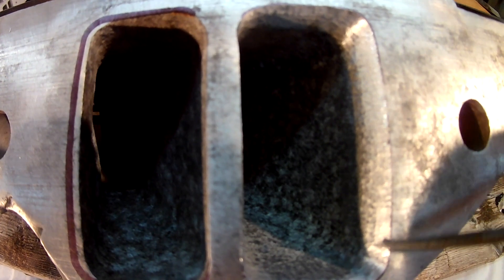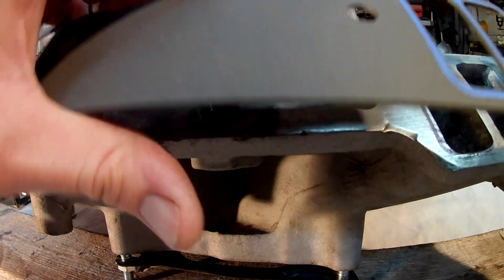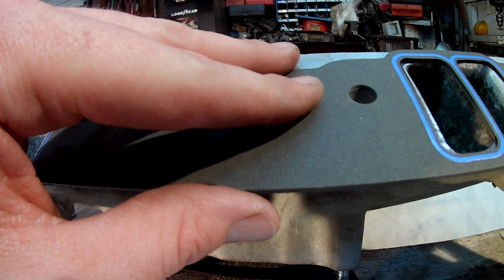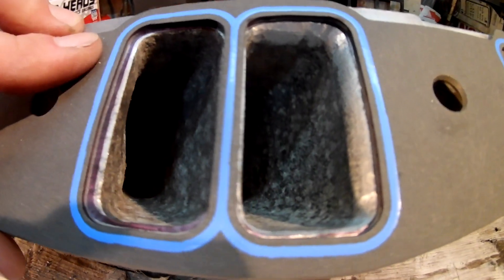Here we go — just kind of show you that with my pick. I'll get you a different angle in just a second on the other two ports. After each time I like to throw my gasket back up and see what I'm missing — it only takes a second. I probably had close to three hours in this intake.